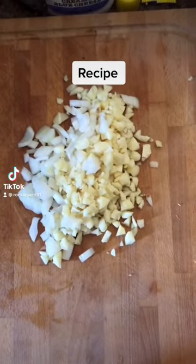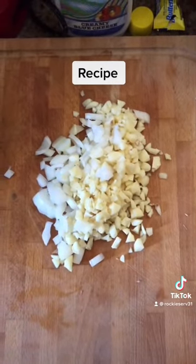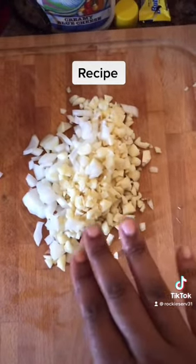Here I have garlic and onions that I've diced up to get ready to make my sauce for my pasta. I know it looks like a lot of garlic, but I love garlic.